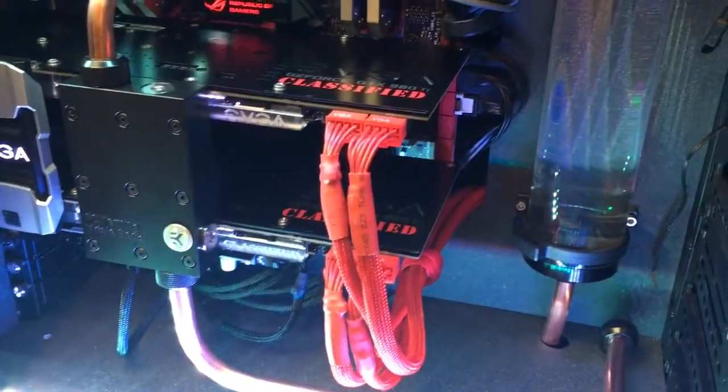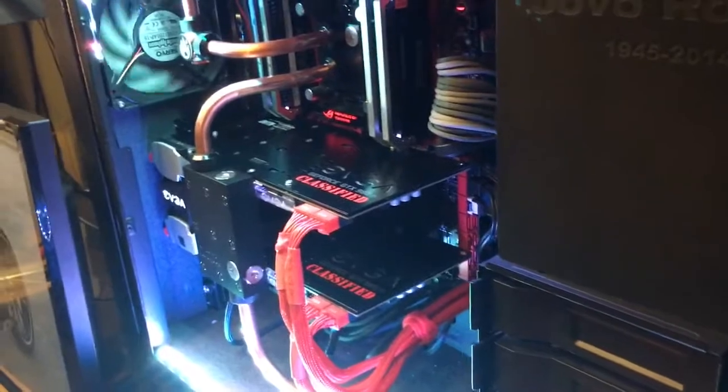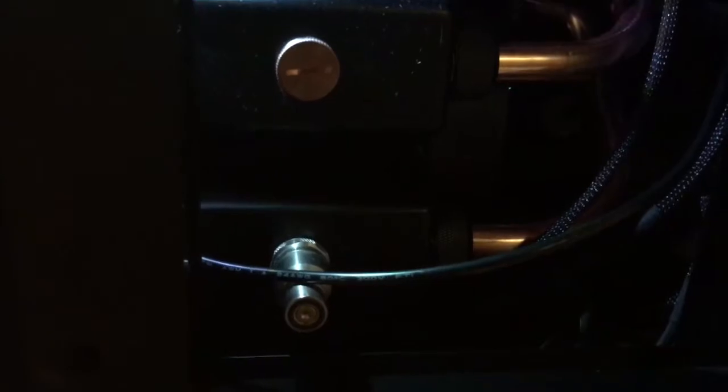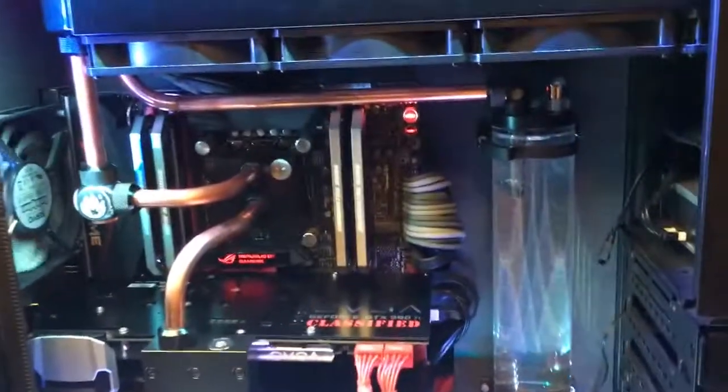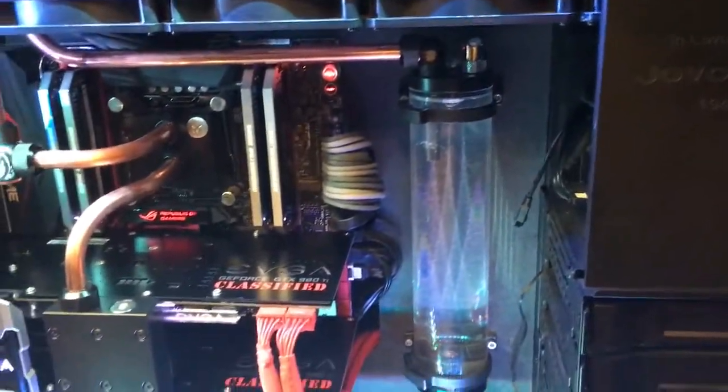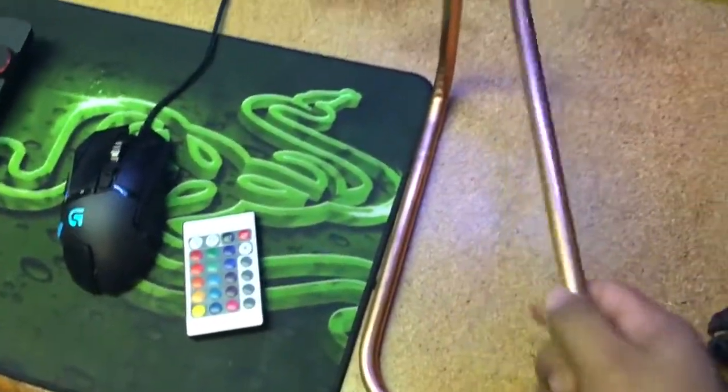I also did copper in the basement of the case. That's the basement — there's a cool-looking quick disconnect for draining the loop. Bending is really easy and you can get it done fairly quickly.